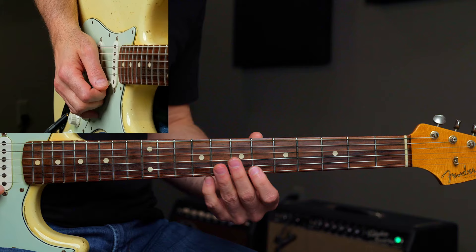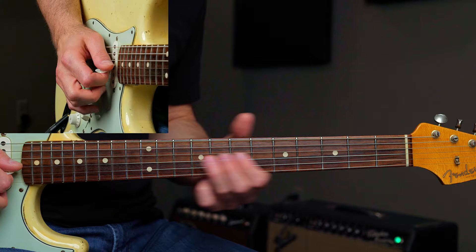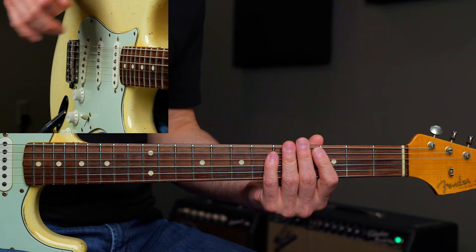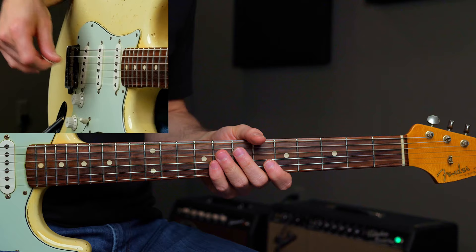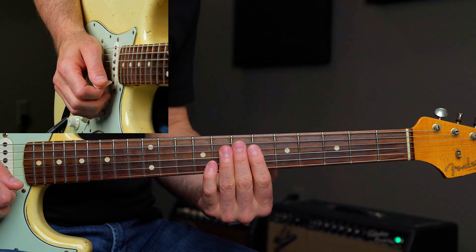Now we've got six, eight, six — just walking down that second position minor pentatonic scale. Six on the high E, then eight, six on the B. Now I'm going to slide real quickly to the fifth fret — you hear Kenny Wayne Shepherd doing that a lot as well — and then pull off to the third fret. We're moving into the first position minor pentatonic scale. That's a cool way to get from second position to first position. Just sliding back puts you instantly from second position to first position.